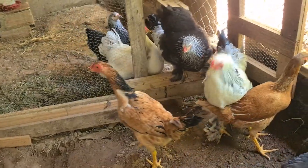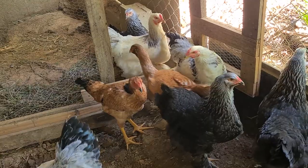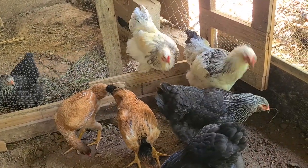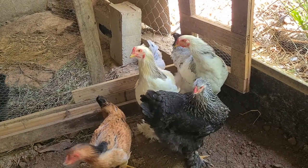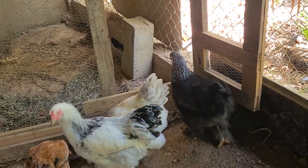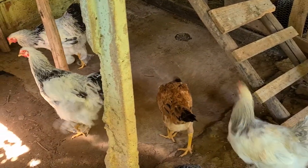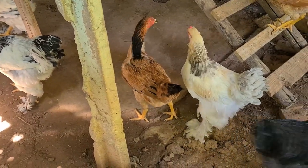Essas duas índios gigantes eu trouxe lá do meu irmão, de Marabá. Vou fazer um cruzamento com esse galo aqui para ver o que vai dar. Essas três pretas ali são galinhas. Esse outro ali eu não vou ficar com ele, também é um franguinho. Esse outro branco ali, eu estava pensando que era galinha — porque não começou a nascer pena ainda. Mas quando é galinha, as penas do rabo do frango já começaram a deitar do lado. Esse aqui não começou.